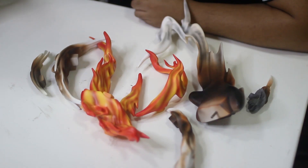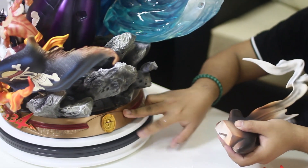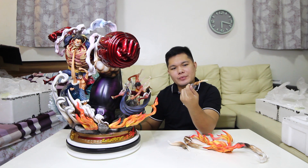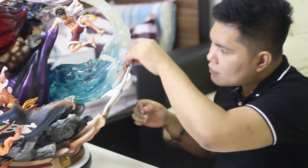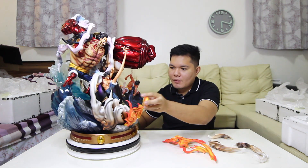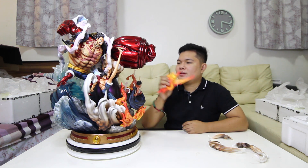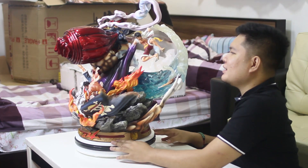Susunod natin yung mga natitirang effects. Ano natin itong malaki na ito — may peg dito at ikakabit natin siya dito. Sunod natin ay ito — smoke effects na may konting stone — at ikakabit natin siya dito sa wave effect natin. Then sunod natin ay ang effects ng ating gear third. Tapos na yung fire effects ng ating gear third. Ang susunod natin ay ang smoke effects naman ng ating gear fourth.